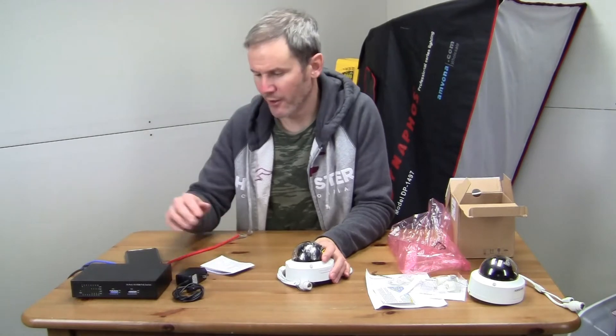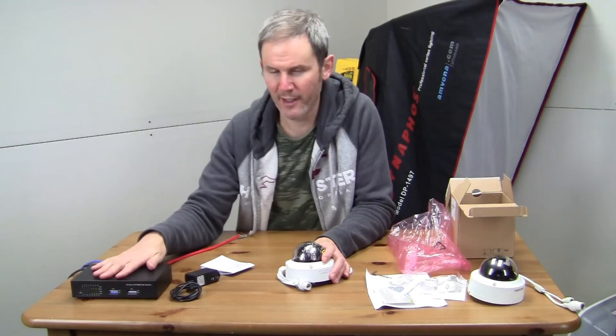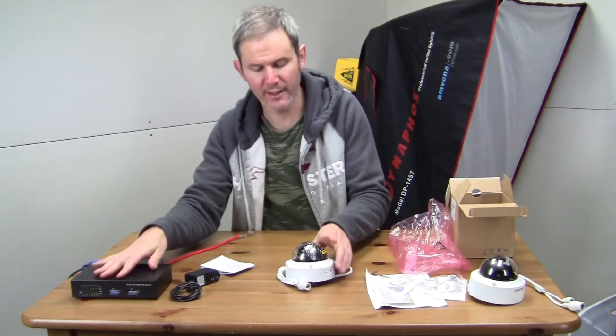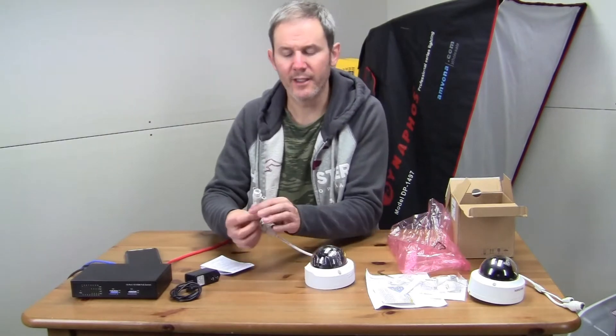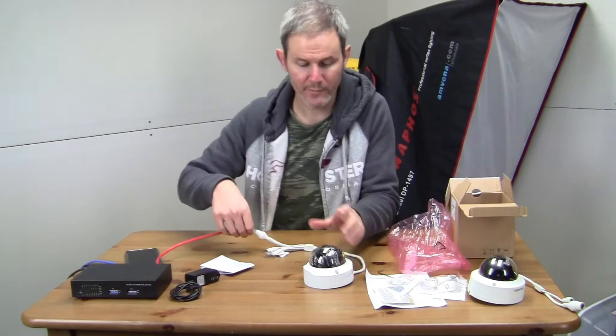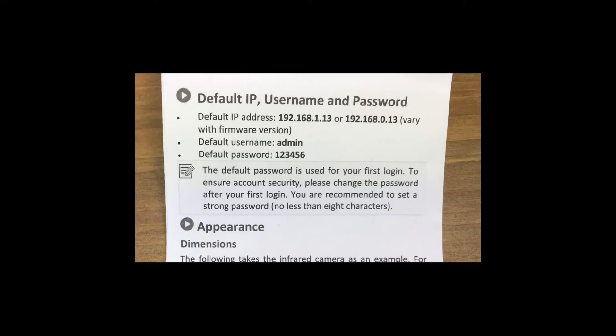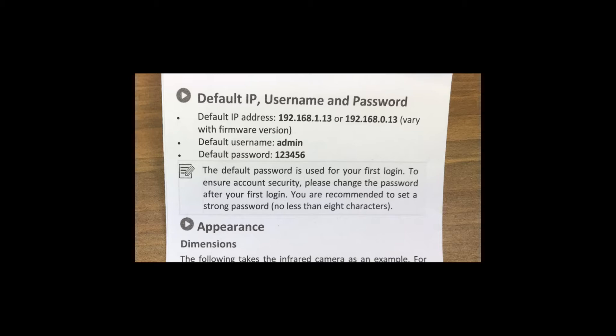Let's get this plugged into my network so we can get it tested before we bring it outside. I'm going to be using a PoE switch here, but you could use a power adapter and plug it into a router or switch. My PoE switch provides the electricity that this camera needs, so we'll plug that in and then log into the camera. The quick install guide has two IP addresses we could use — let's try each of them using Internet Explorer.